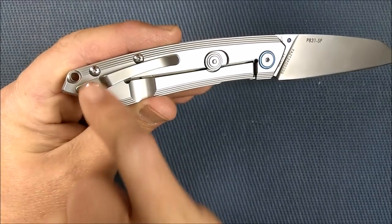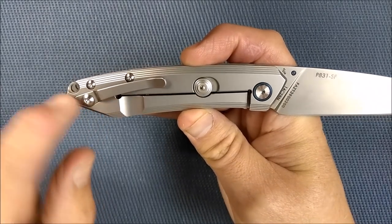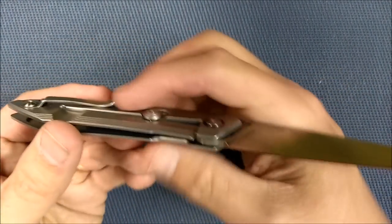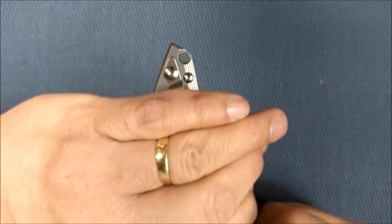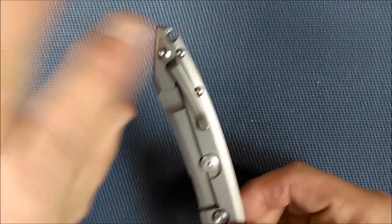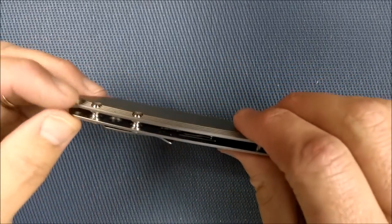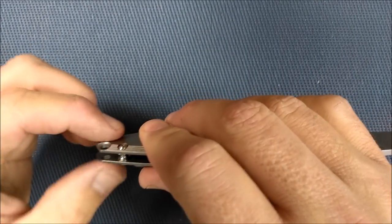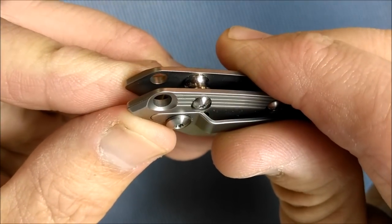Generally I want pocket clips to have two screws or more, but this one is just fine because of the keyhole shape design — there's no freedom for it to wiggle at all. A very well-made pocket clip, nice and small. It goes in and out of the pocket very well and holds very well. The lanyard hole is in the perfect place and it's cut back a little bit so that when you tie some lanyard around here, it doesn't stick out further than the face of the handle.